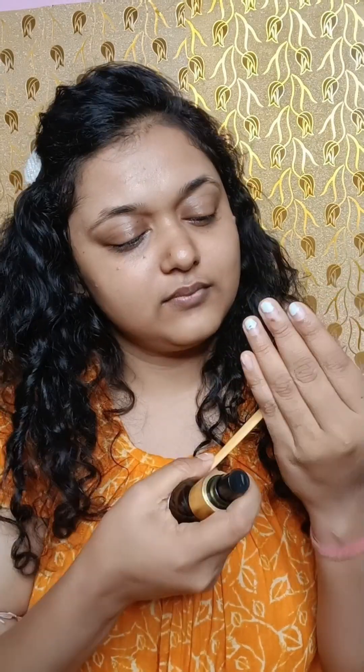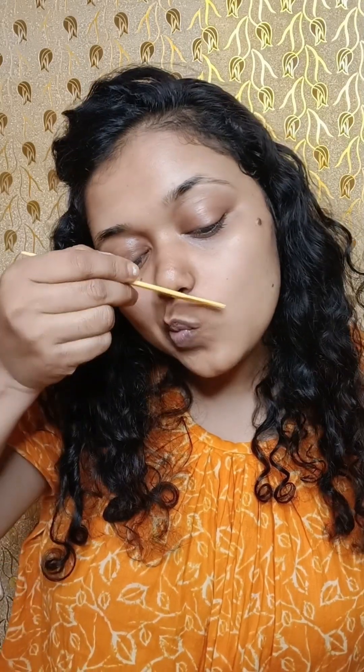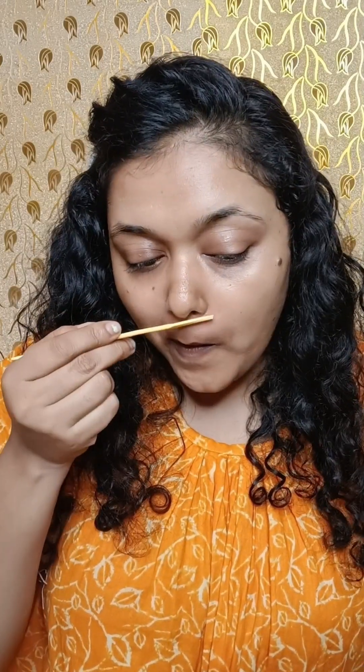Now I will apply moisturizer first, then clean around my lips in a very careful way. Use light hands. The direction of hair growth matters — don't go against the direction, as that will increase hair growth. Use light hands and go in the direction of hair growth.